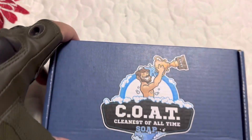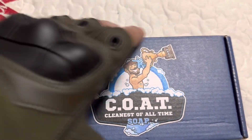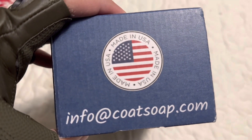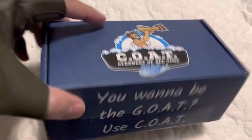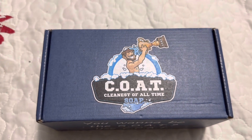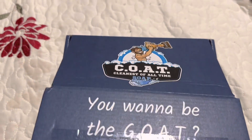A new soap that I found for men on Amazon — made in the great USA. A lot of people have been getting aggressive promoting their soaps on Amazon, so let's get this little box open and see what's inside. All right guys, your boy is back, let's get this open.